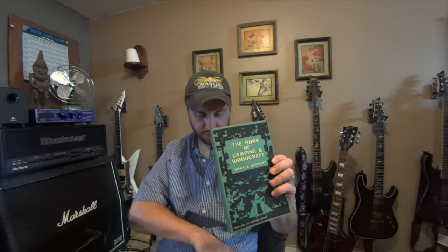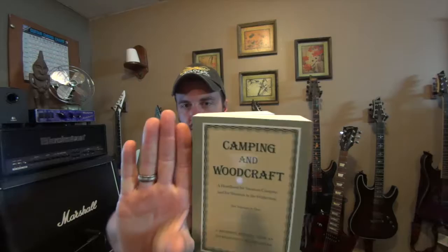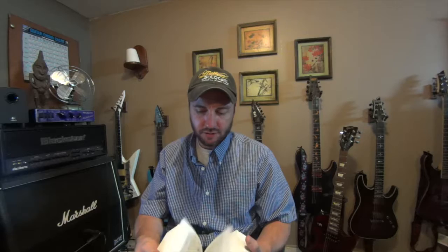I'll talk about George Sears Nessmuk's book a little bit later. This one comes in two editions — this is the two-volume-in-one. It's the Camping and Woodcraft, which is a handbook for vacation campers and for travelers in the wilderness. It is a facsimile edition with an introduction by Jim Cassada. Text-wise, here's my hand for size — it is split up into two different books. It has everything you need to know about the outdoors. It's an authoritative book, it's easy to read, and these are scanned pages.